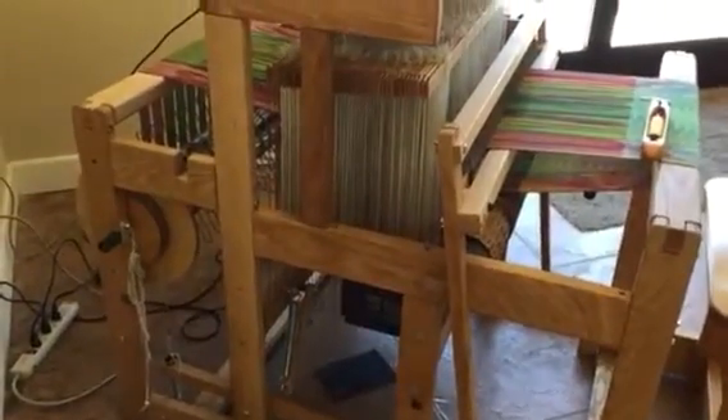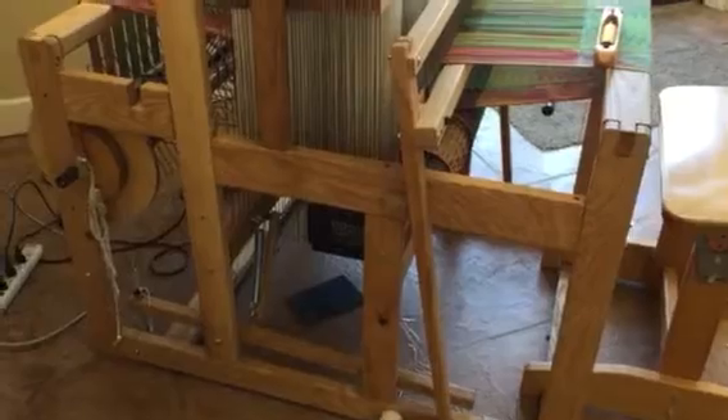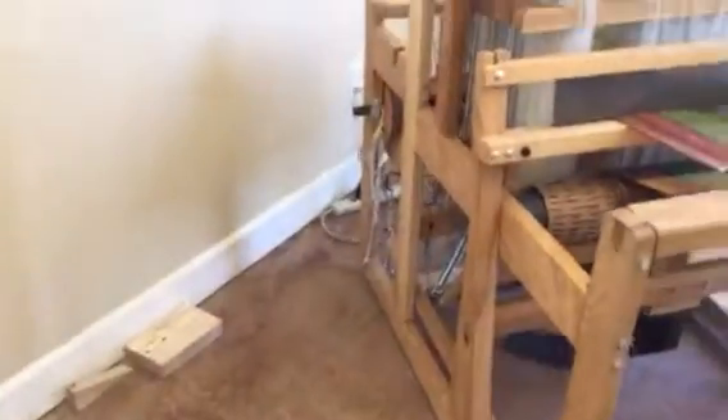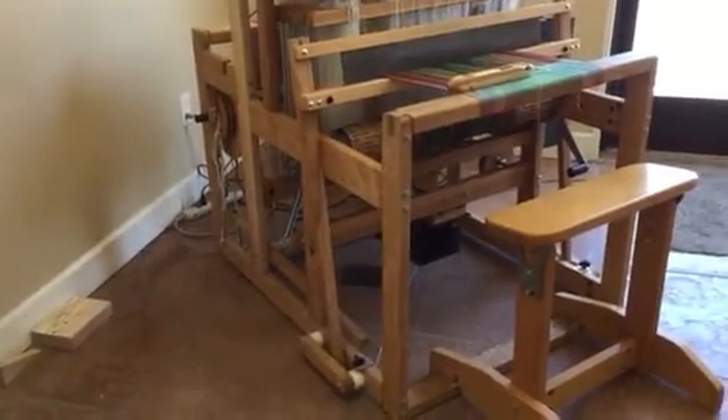And you also need to take your back beam off because you're gonna be wanting to get in there. So you're doing good so far, but just follow the directions. Here's the loom and I'll send you more photos, but loosen all the bolts up.